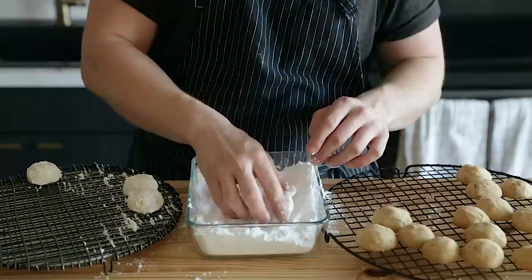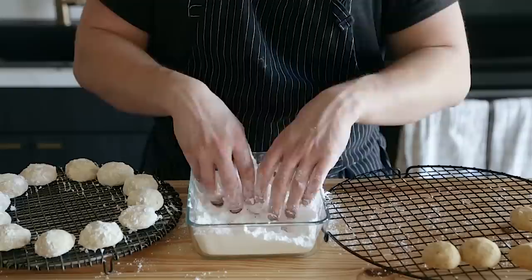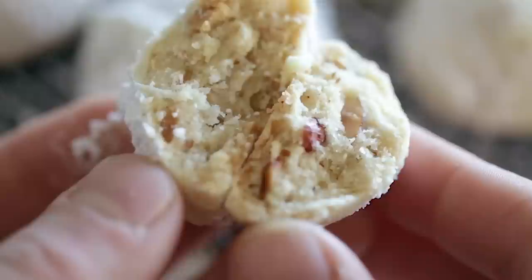Remove them and cool on a wire rack for 10 minutes — you want them to stay warm. Then roll them in powdered sugar while they're still warm, and then cool them all the way on a wire rack. As Gordon Ramsay would say, Russian tea cakes done.